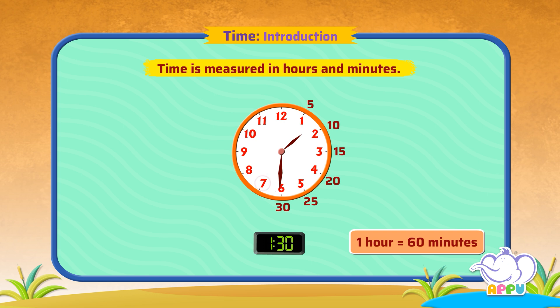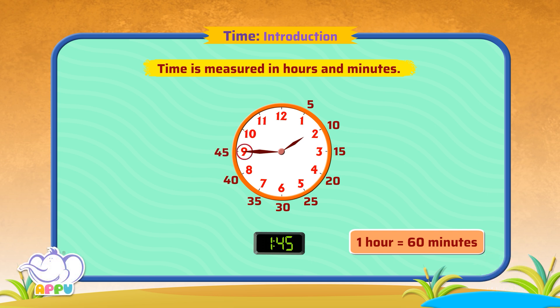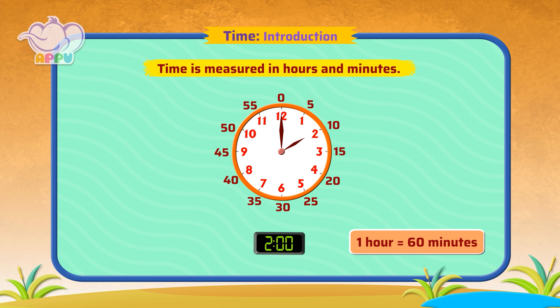When the minute hand points to 7, it is 35 minutes. When it points to 8, it is 40 minutes. When it points to 9, it is 45 minutes. When it points to 10, it is 50 minutes. When it points to 11, it is 55 minutes. When it points to 12, it completes 60 minutes and starts again from 0.